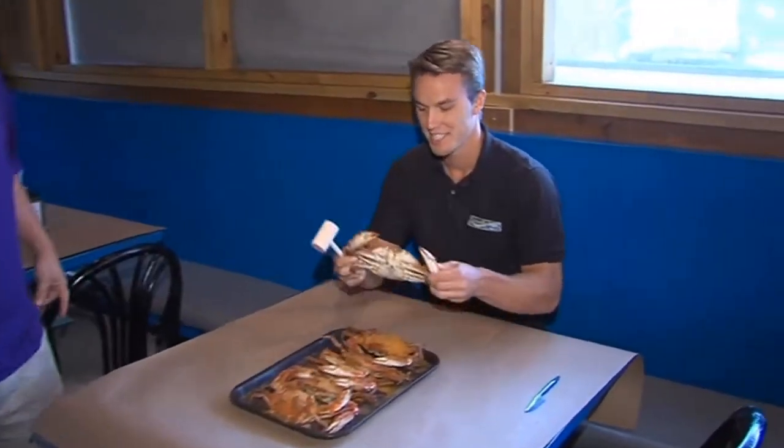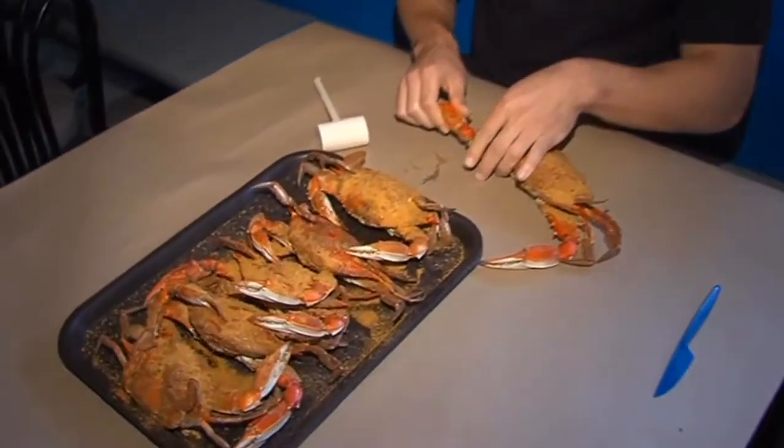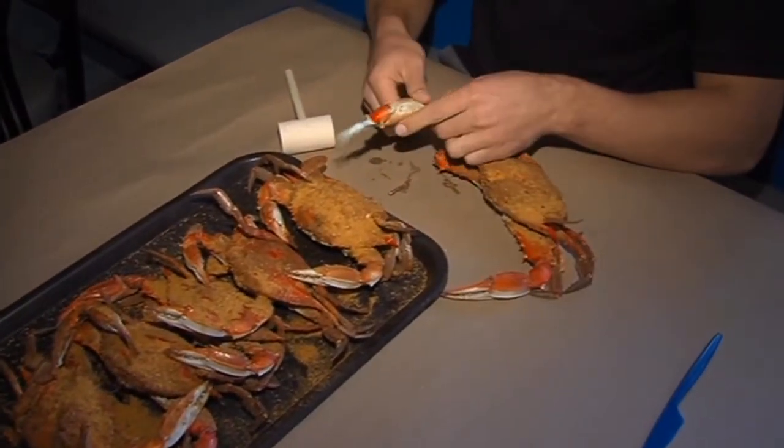Dig in — time to dig in! Oh, that looks good, doesn't it? The Shrimp Boat stays open until January, so you still have time to stockpile your fresh seafood for the winter.